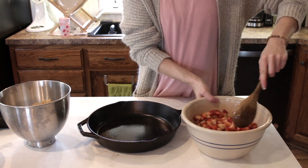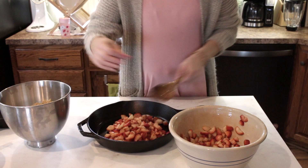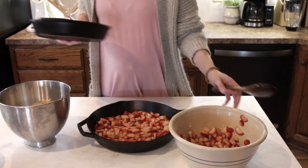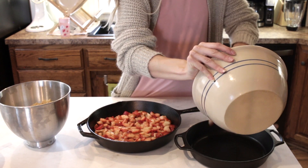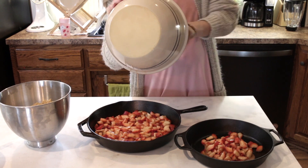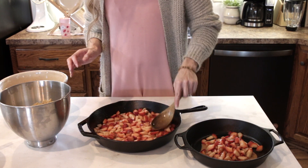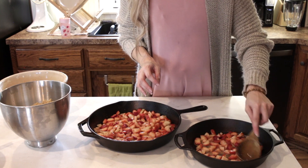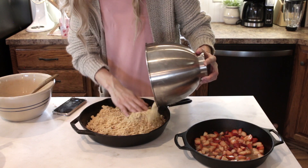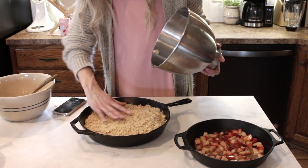Once the filling had about 10 minutes to settle in and create more juices, I placed it in a seasoned cast iron skillet. Again, if you have more strawberries your filling is going to be thicker, which I recommend. I split mine into our pan and then my daughter's gluten-free pan. Once I smoothed out the fruit filling I just sprinkled on top all of the crumble that we initially made, and then I am baking it for 55 minutes at 375 degrees Fahrenheit.